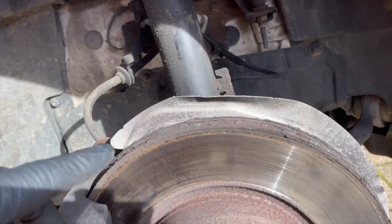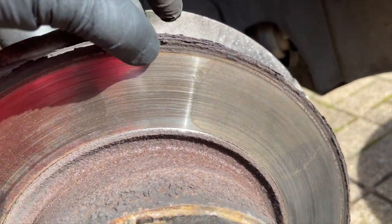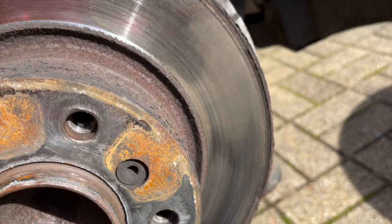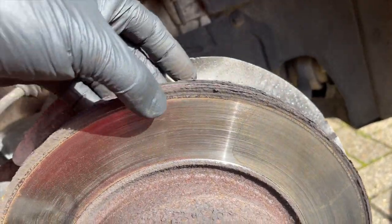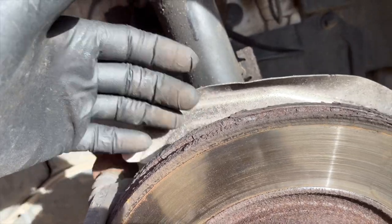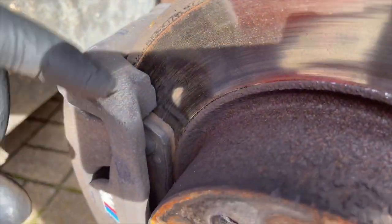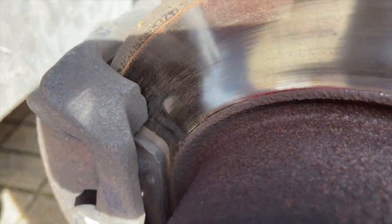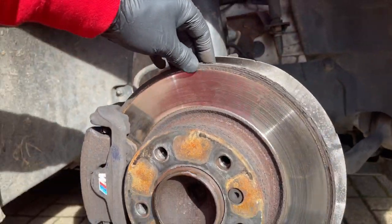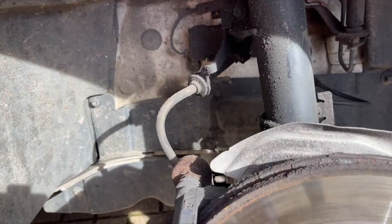You can see on the disc it's pretty corroded around the edge with a few chunks missing, which could be why we've been getting the vibration. There's a bit on the back lip as well — a little bit more. We'll soon see, but let's whip them off.